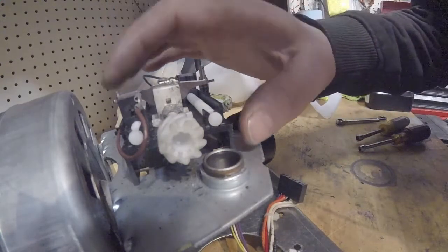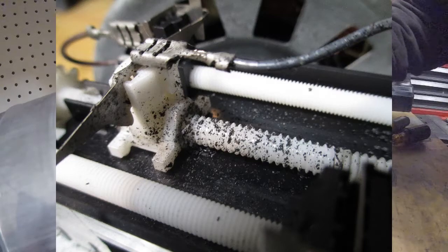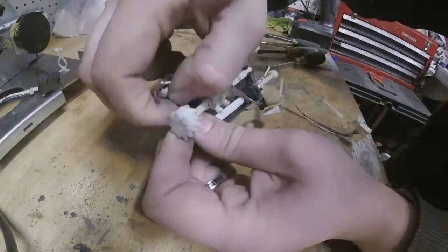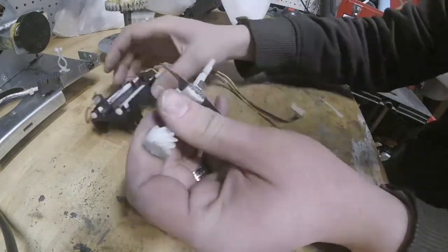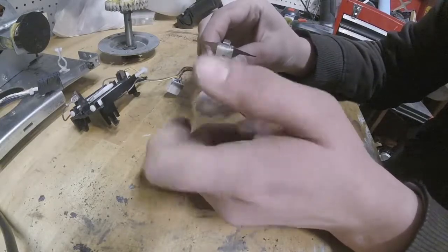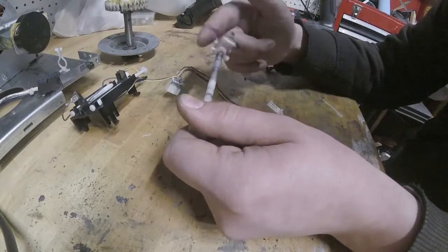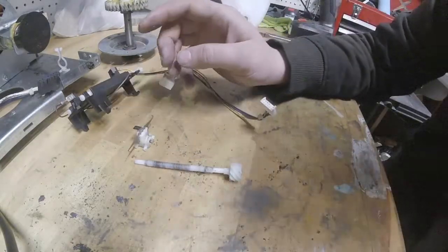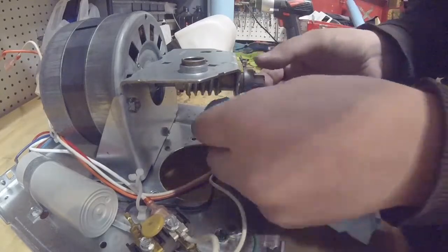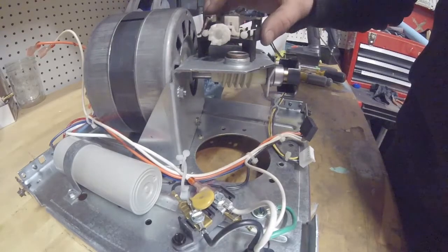I'm going to go ahead and take apart this upper and lower limit assembly and clean off the worm gears and everything because they're pretty covered in crud. I've got the limit sensor assembly all cleaned up. Before I put that back on, I'll go ahead and clean up this worm gear a little bit. Now that I've got that worm gear nice and cleaned up, this assembly has been cleaned and put back together and put on.